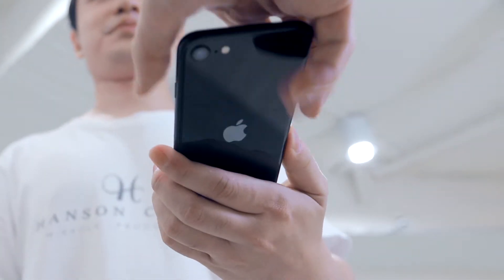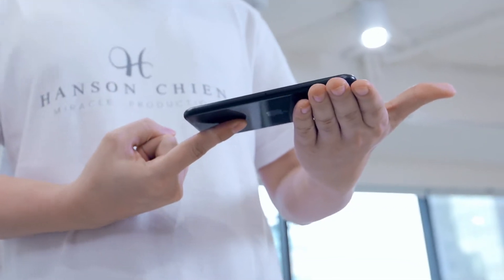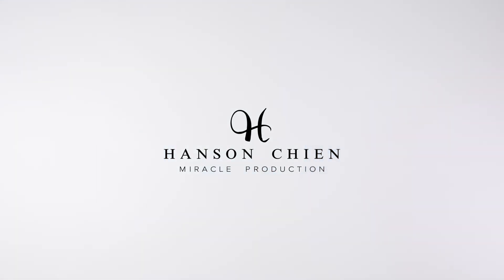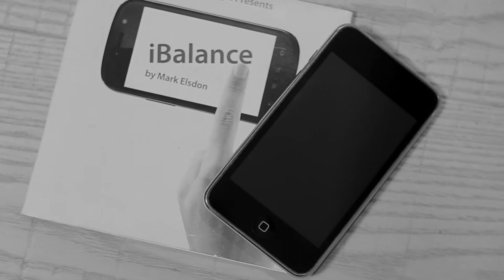Can I borrow your phone? Watch closely. About eight years ago, iBalance came to this world. It allows you to balance a borrowed cell phone on your fingertips. But it's a pity that the iBalance gimmick cannot be applied on any current cell phone.